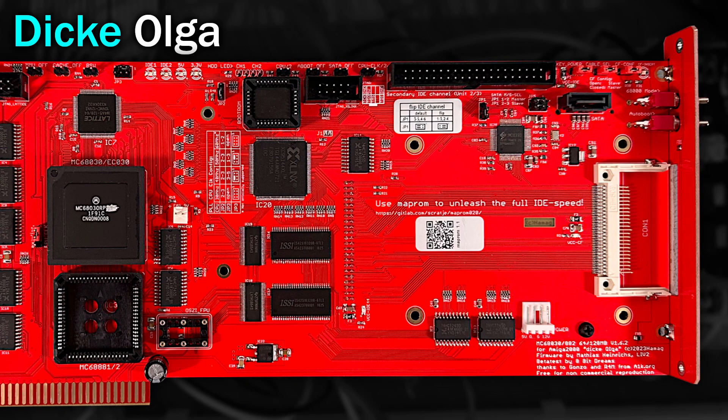Now moving across, we have some more interesting bits. This IDE connector is the secondary IDE channel that can support two devices. Now this chip here is very important — it's a SATA bridge chip. It translates between SATA and IDE interfaces, but only for one device, which is why we have some jumpers below so you can change it to be either the IDE master or slave.